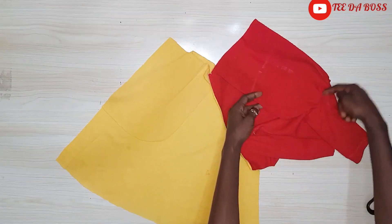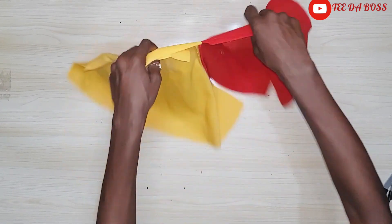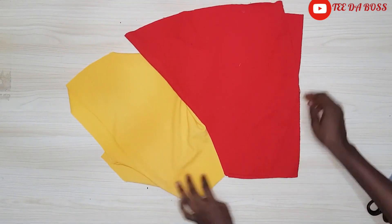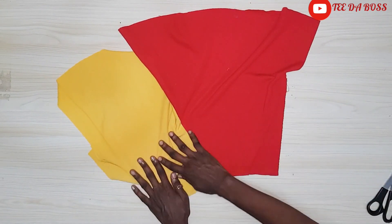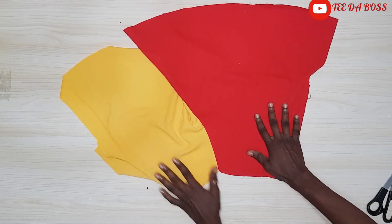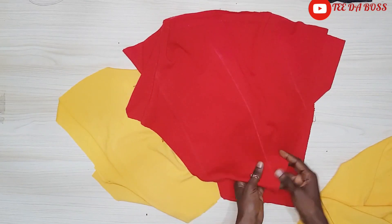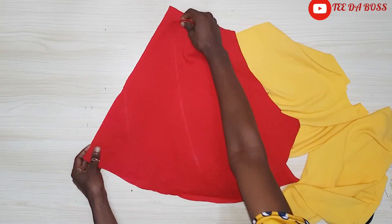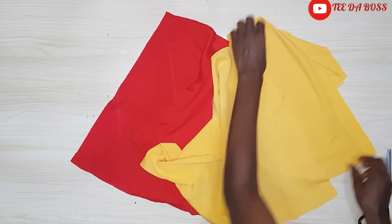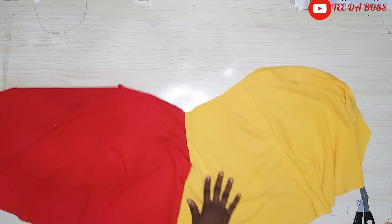Then just go ahead and sew around it. If you have a serging machine you can serge around it. After that you're going to hold the pocketing down by the side and by the top, just tacking it to the actual shorts. Now I'm placing the back portion onto the front portion — red part facing red and yellow part facing yellow — and stitching by half an inch at the back crotch. After joining, the yellow is joined to yellow and red to red.